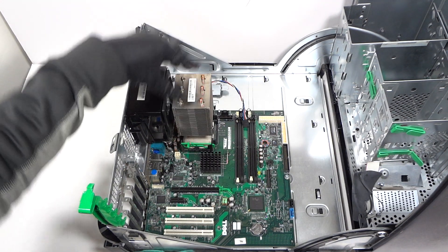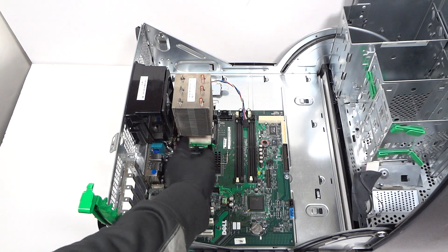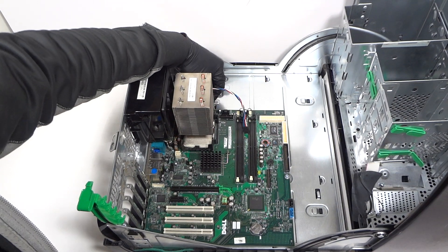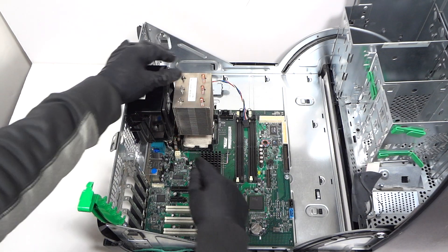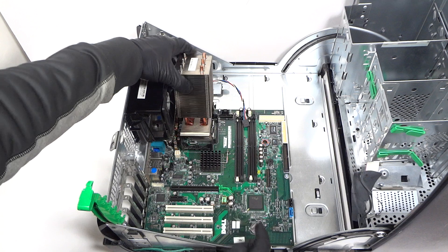Now I'm going to remove the CPU heatsink cooler. We've got our clips here — the bottom green one — same with the other side. Take your finger and press it down gently and you can lift up the heatsink.